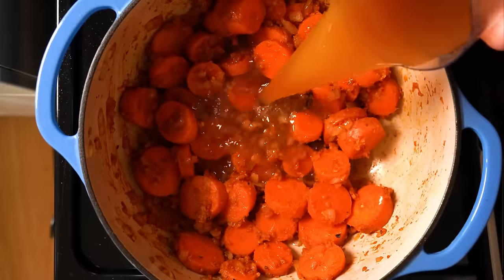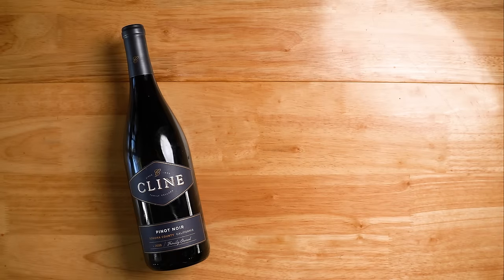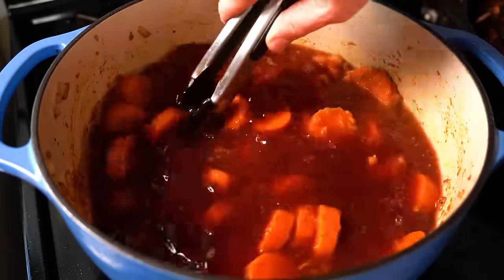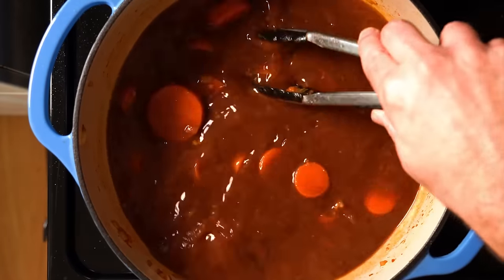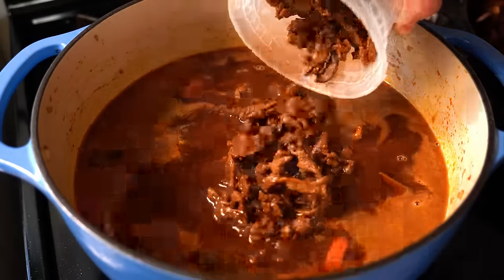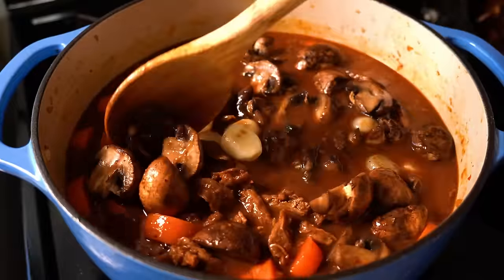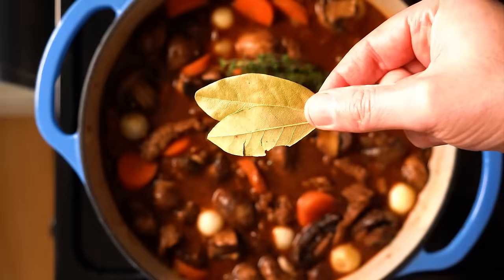Now we'll get three cups of vegan beef broth as well as two cups of red wine. If you can get burgundy wine, go for it — otherwise a Pinot Noir will work just dandy. If you don't do alcohol, unfortunately there isn't really a good substitute, as it really does add a lot of the signature flavor. However, you can simply replace it with more vegan beef or veggie broth — it won't taste the same, but it's still gonna be very delicious. Next, we'll toss in our reserved soy curls as well as our reserved mushrooms and pearl onions, then add in a few sprigs of fresh thyme and a couple of bay leaves.